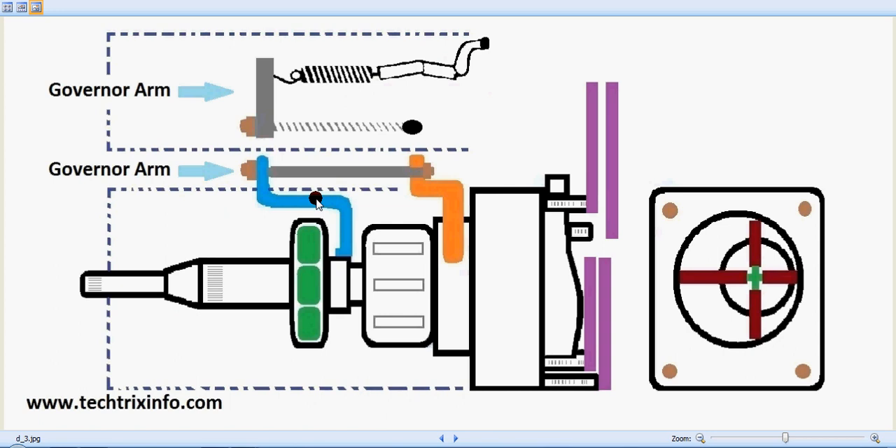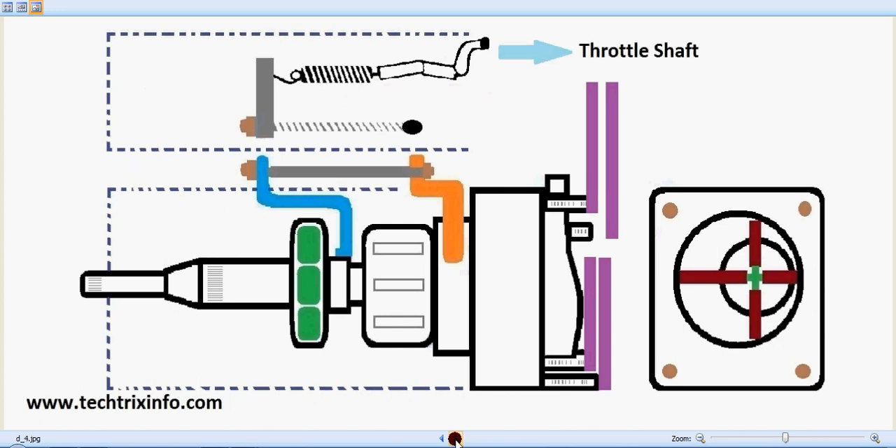This is the throttle shaft, connected towards the accelerator pedal through an accelerator cable. When we push or release the accelerator pedal, the accelerator cable controls the movement of the throttle valve, which creates a demand towards the fuel injection pump for controlling fuel flow. Now let's see how the drive shaft rotation drives the entire system.